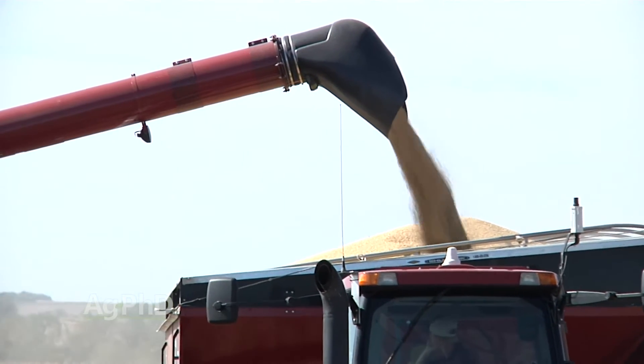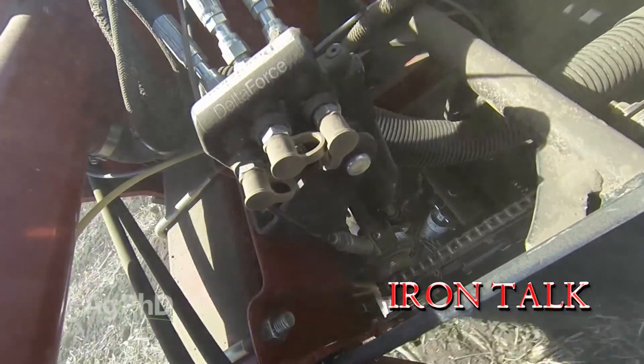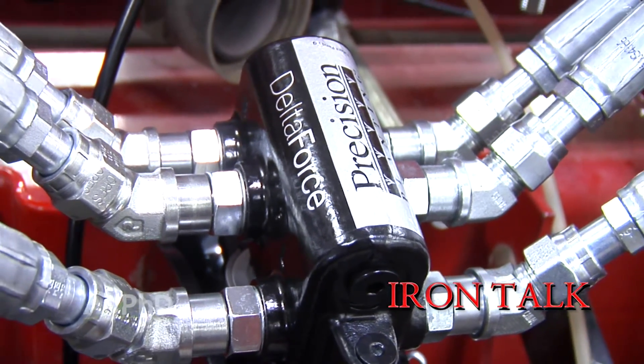As conditions varied this spring, we saw a big improvement with individual row-controlled downforce management. Looks like a good return on investment that you may consider going forward as well. That's all for today's Iron Talk and now back to the show.